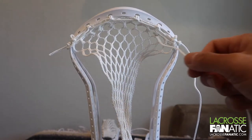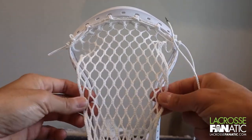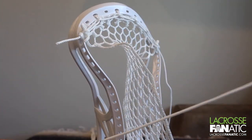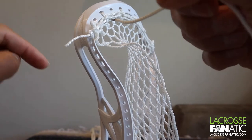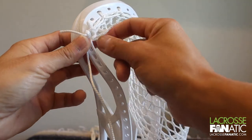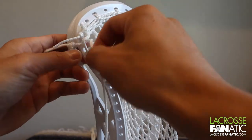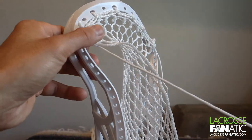Normally I like to string up both sides and go down at the same time so you can see how the channel is forming and how the pocket is forming. But for today we're going to go step by step and go down one side. We're going to take our string — already has the knot on the other end — and feed it through from outside to the inside in the second hole here. Feed that all the way through, then go up through the first diamond from front to back. We're doing the same thing we did with our top string — just securing the mesh to the head.